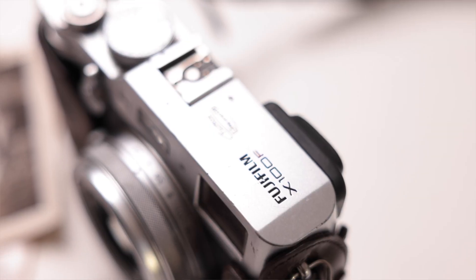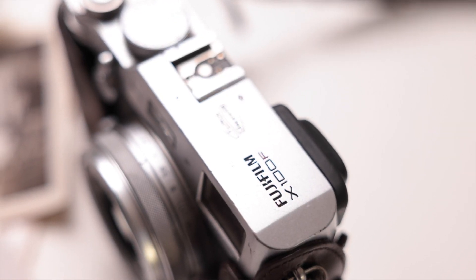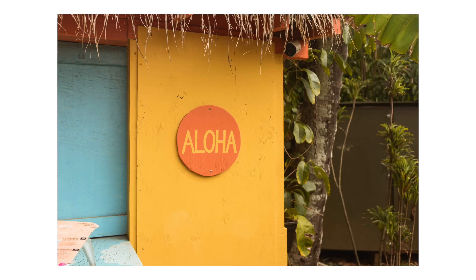Is the X100F the ultimate travel camera? This is the camera I take with me on all of my trips, both day trips and longer trips. I just got back from Hawaii and I had some thoughts about this camera.